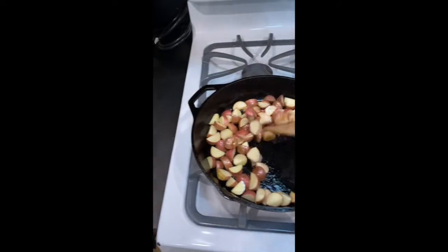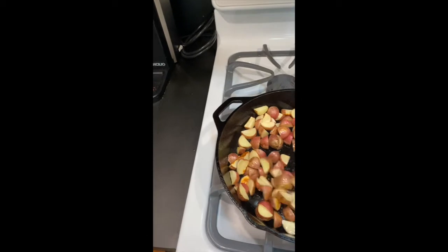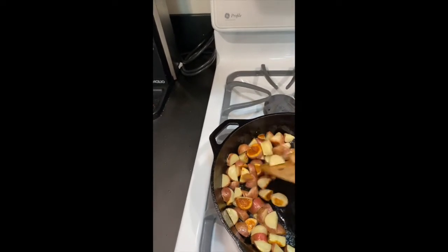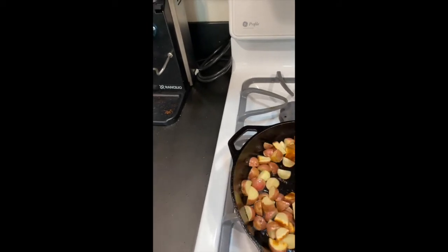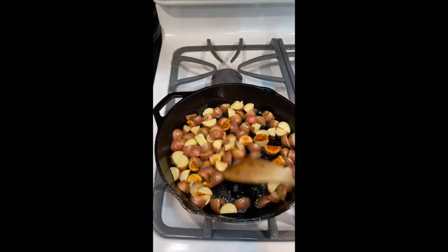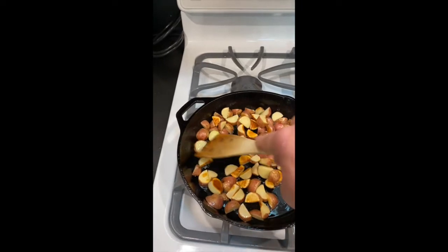My potatoes are doing their thing. Going to give them a little stir around — getting some nice color on some of them, which is what we want. I might actually turn the heat down. These are getting pretty brown but they still have a long way to go before they're soft. I keep getting off-center because I have to watch the pan, not the video. I need to work on my cooking show technique.